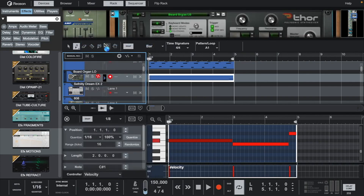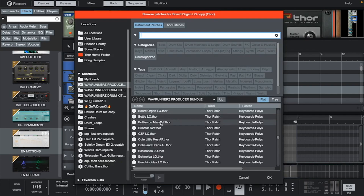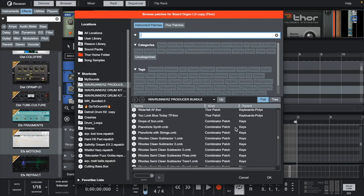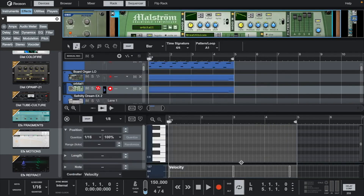Let's duplicate this instrument again and look for something else to add — maybe something that sounds weird and different from the usual. Let's go down into the lead section and try this.